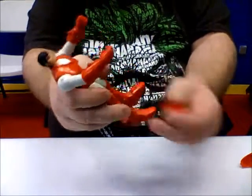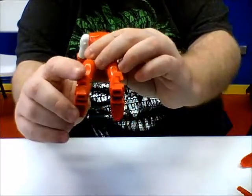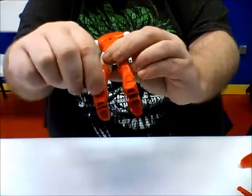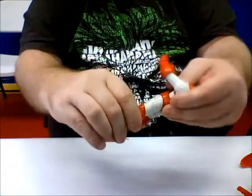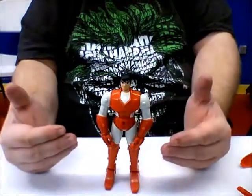And you'll notice also at the ankle joints we had these little clips. These little clips — other characters are supposed to be able to grab onto those, and you can position where they bend their legs backwards because of the springs. So there's the articulation.